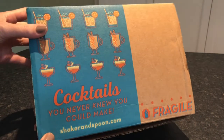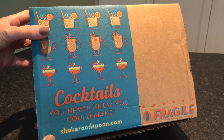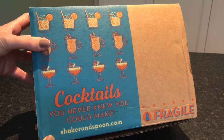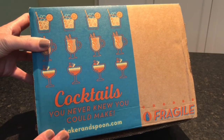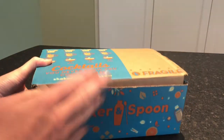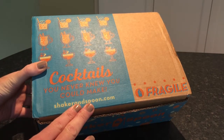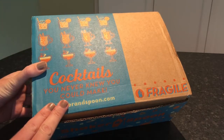If you sign up for the subscription, you get three recipes for four drinks each — so three different cocktails that serve four people, which is 12 drinks. And every month you get a new box with different recipes from world-class bartenders. In this box you have everything you need to create these recipes, except they don't include the alcohol.